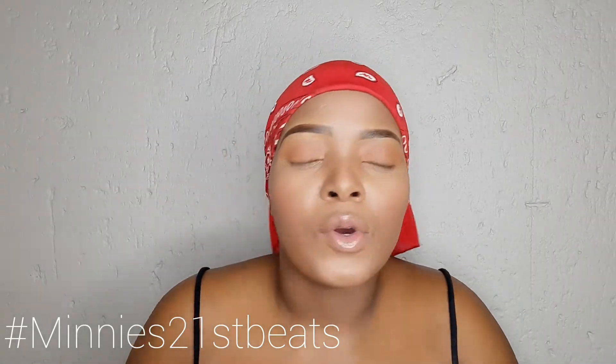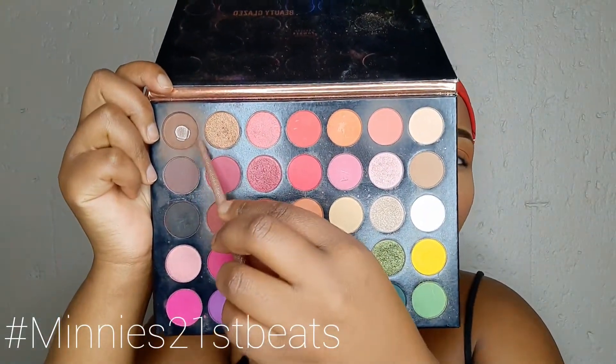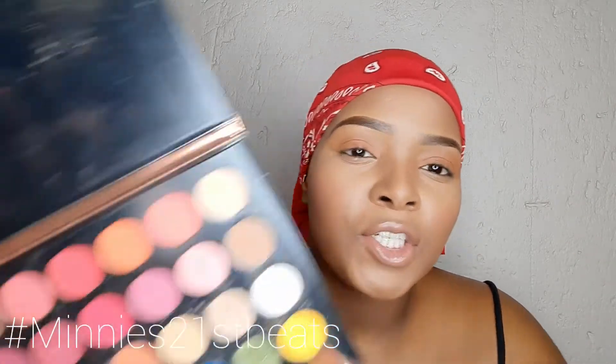After that, I am just going to go into my Color Studio palette and take this dark brown shade over here and just deepen this brown just a little bit.